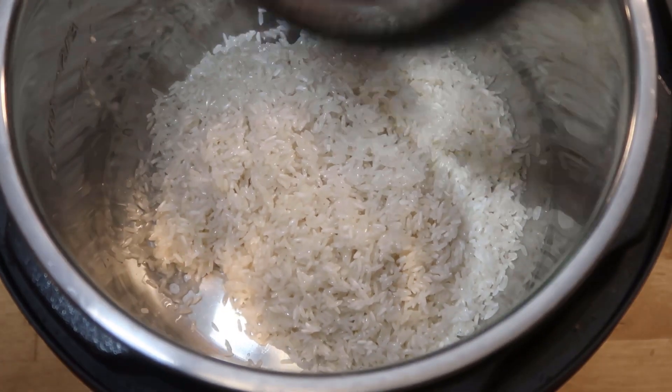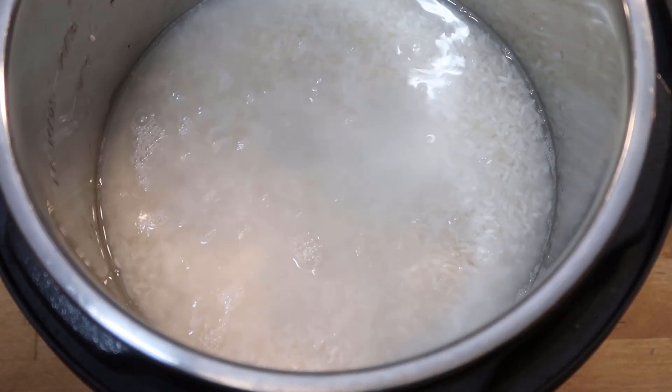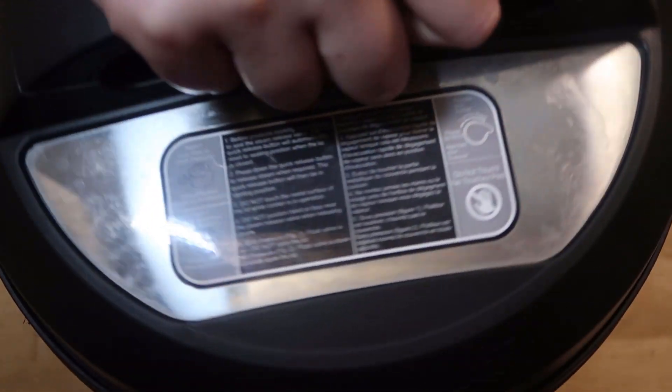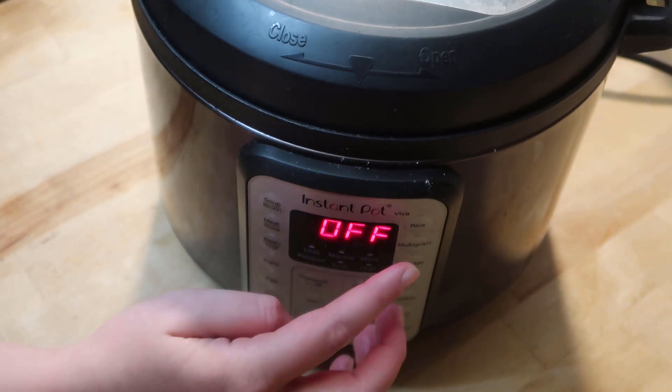I am just going to bake those until they are completely cooked through. And while I am doing that I am going to make some Instant Pot Rice. It is just one part rice, one part water, and then I just use the rice setting every single time, and it turns out perfectly.